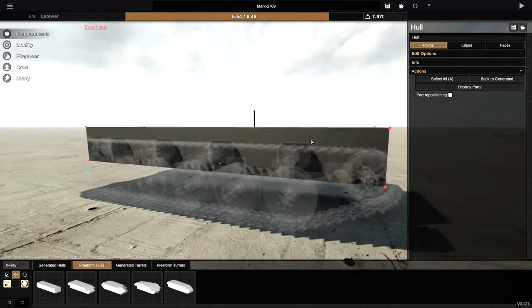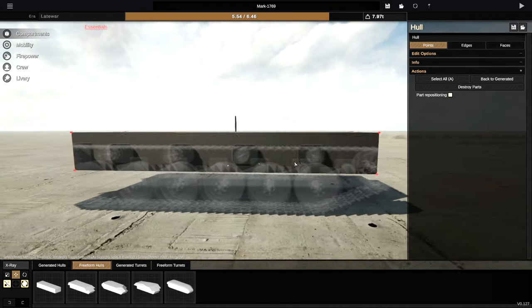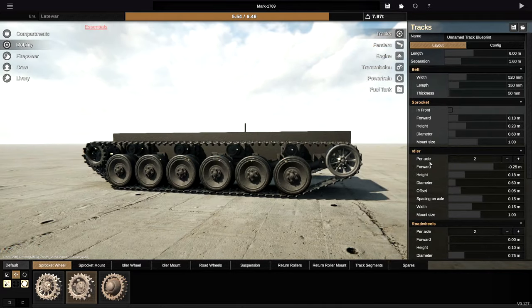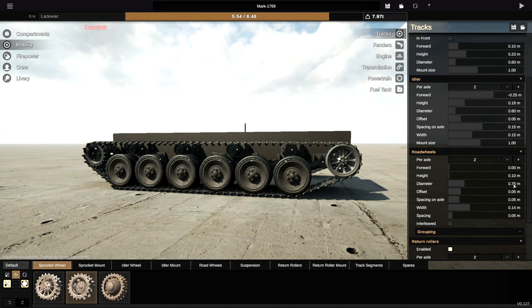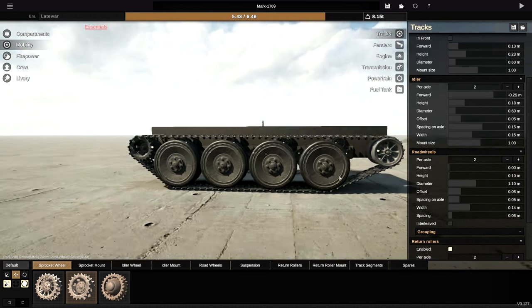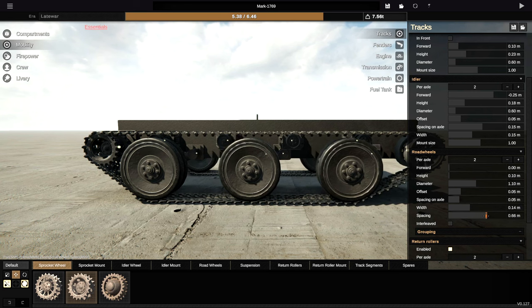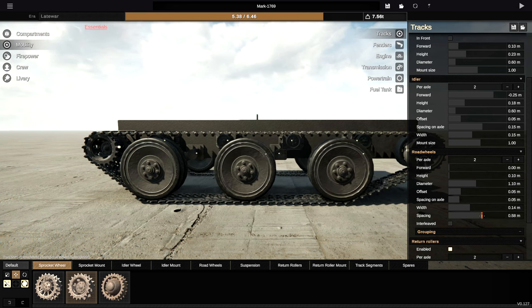We are going to go ahead and start with a box, as we always do. We're then going to go straight to the tracks and try and get these sorted. Each of the wheels is going to be absolutely massive — we're going with a 1.1 metre wheel. That is actually relatively large. Width of these wheels we're not going to worry about just yet.